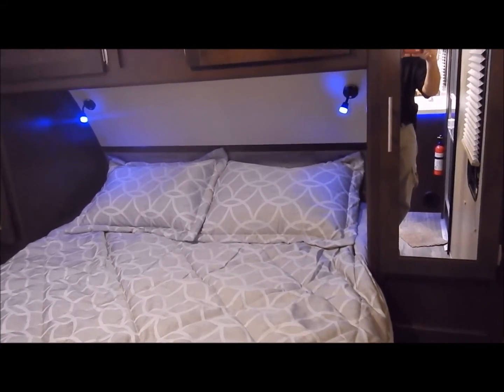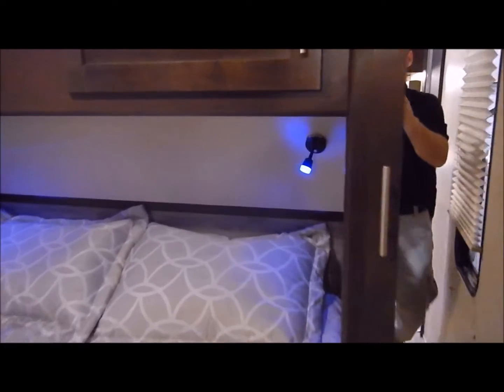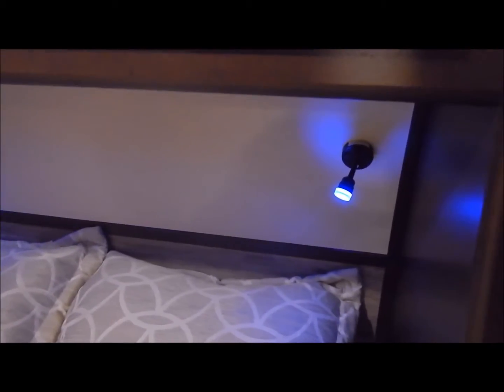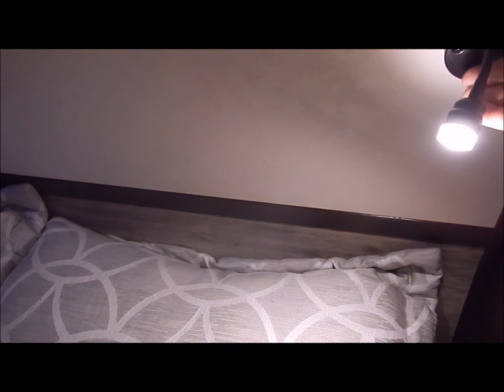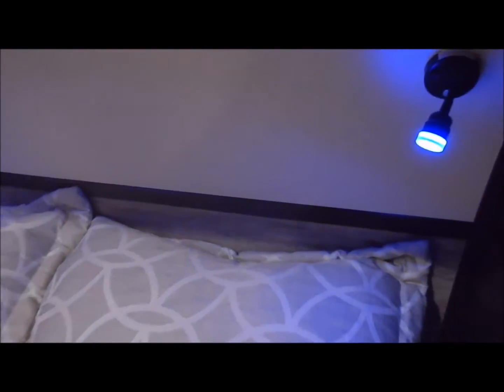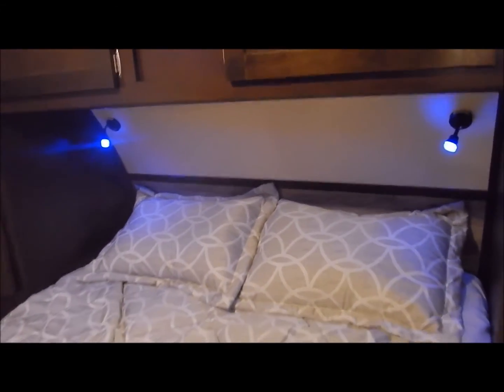It does come with pendant lights at the head of the bed. This gives you the blue accent light or you can flip it over to a reading light — so you do have the capability to change it from white to blue. Underneath the bed is a storage area as well, with access from the outside as I mentioned.